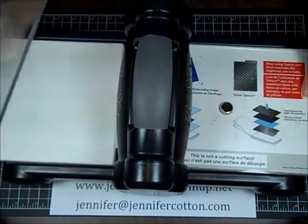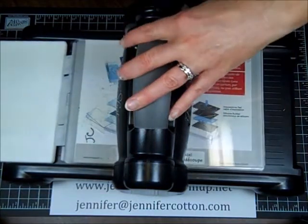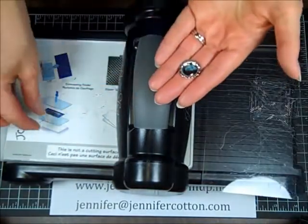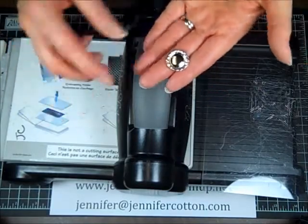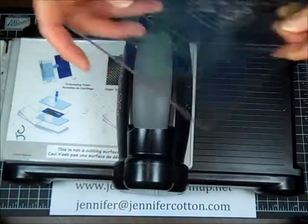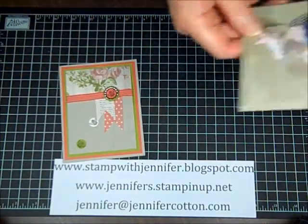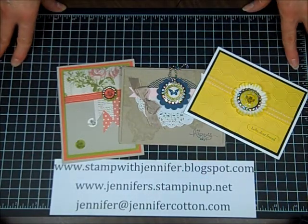The small ones work the same way. If you do too many at a time, they can get distorted because they don't press evenly. So I would either do one at a time or spread them out very evenly. They're not going to damage your cutting plate — these get cut all the time anyway by dies. So that's it. I hope you will smash your soda pop tops and come back and see me. Visit me over at stampwithjennifer.blogspot.com. Thank you.